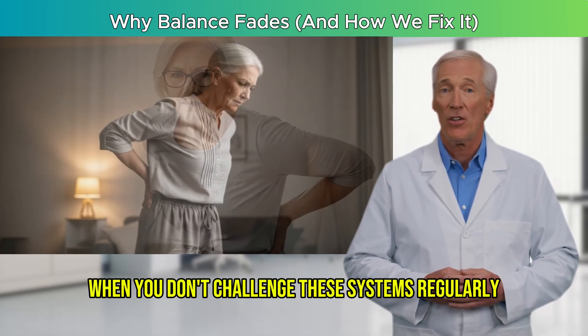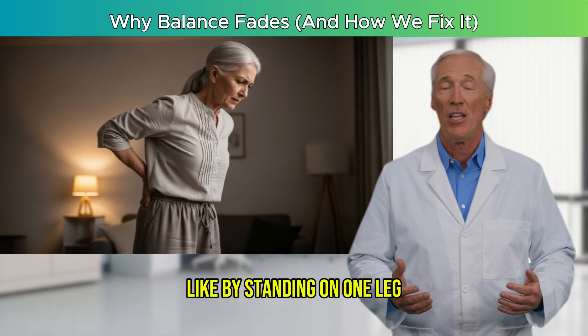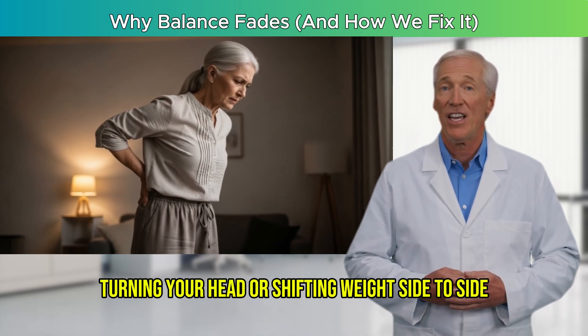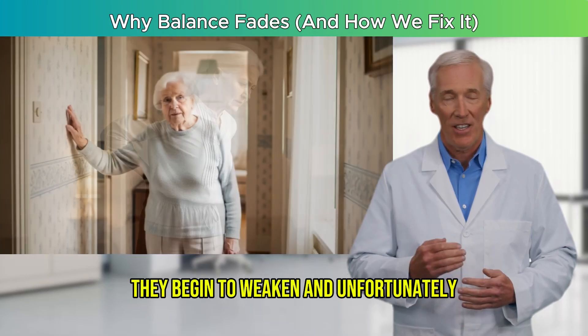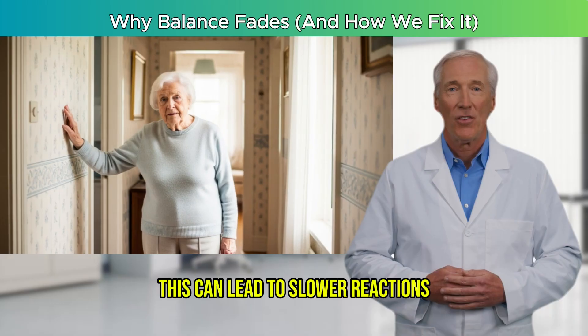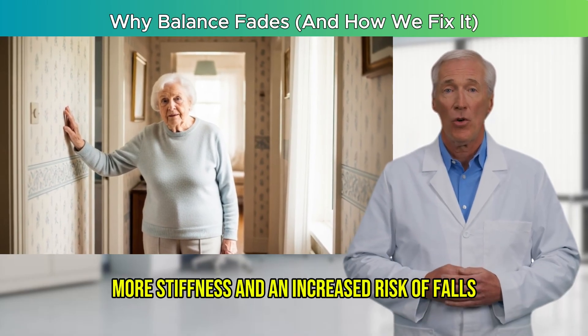When you don't challenge these systems regularly — like by standing on one leg, turning your head, or shifting weight side to side — they begin to weaken. And unfortunately, this can lead to slower reactions, more stiffness, and an increased risk of falls.